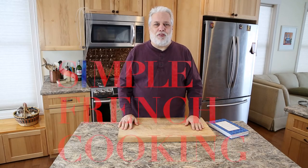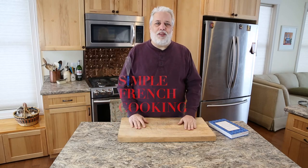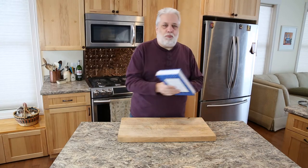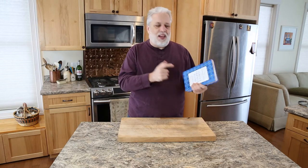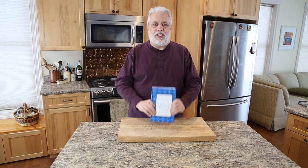Hello and welcome to Simple French Cooking. My name is Francois and today I want to teach you my new favorite gratin. It's from Richard Olney's cookbook Simple French Cooking. This book came out 40 years ago and it's as relevant today as it was when it came out. Awesome, awesome book. Highly recommended.